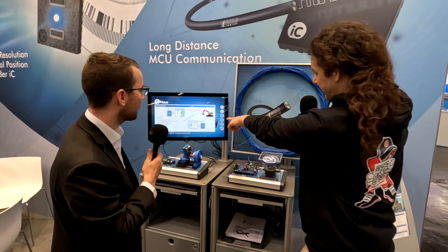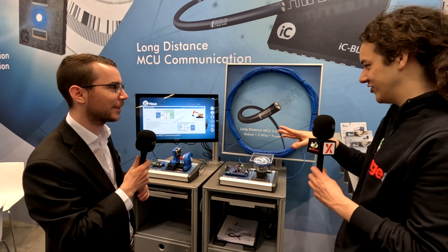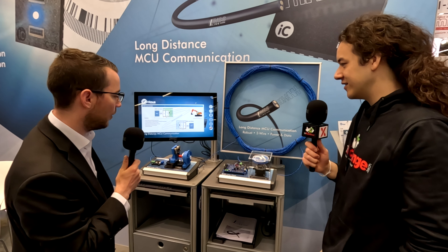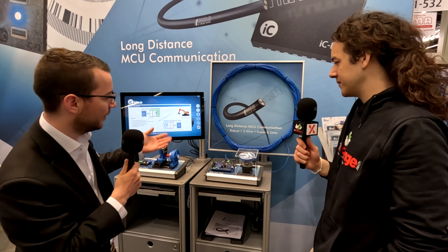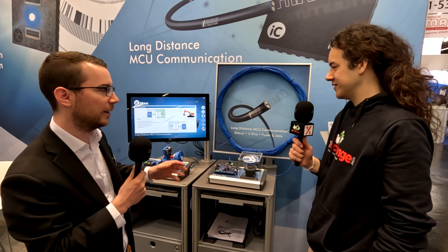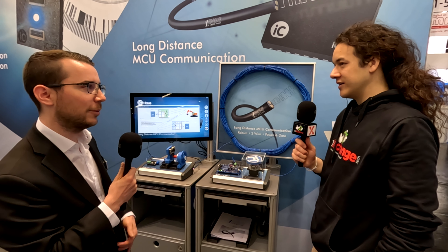I see that construction machinery is one of the possible applications. What other applications do you see this used in? Very typical are encoder applications. If you have a robot and you want to reduce the cabling, you can use two wires instead of what we currently have — six wires for power and data. So that's a very typical application.